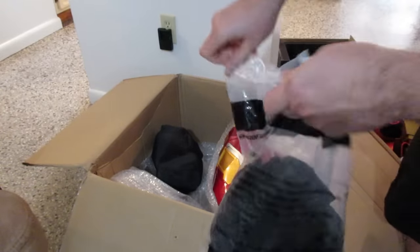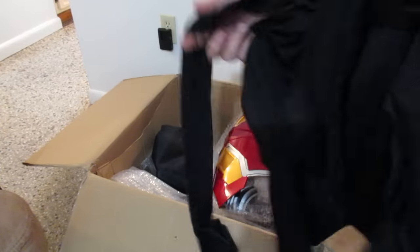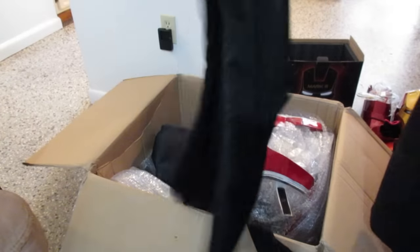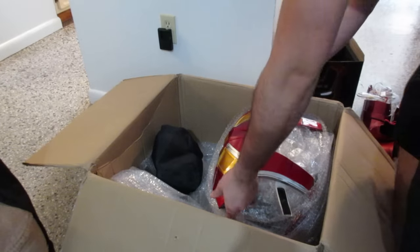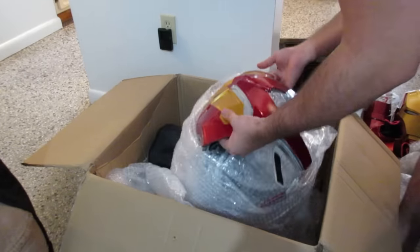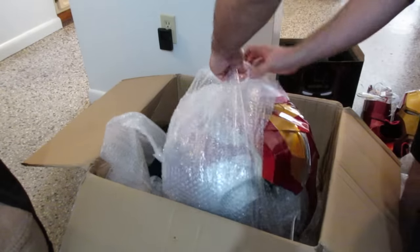I have a 501st Movie Accurate Stormtrooper suit, so I have a feeling I'll try this on, but I have a feeling I'm going to be wearing my custom jumpsuit from that suit instead. It looks like it runs a little large — I'll see. I'll put it on and do a new video of it.